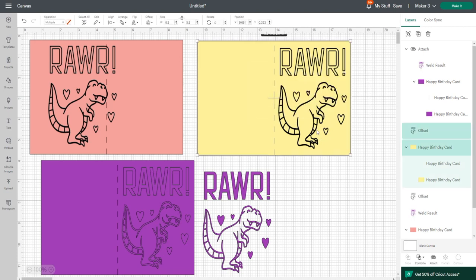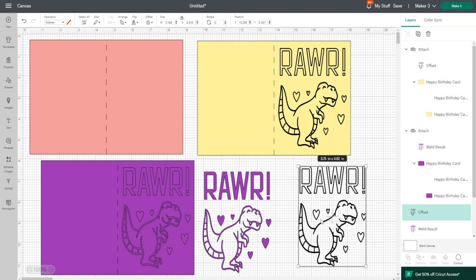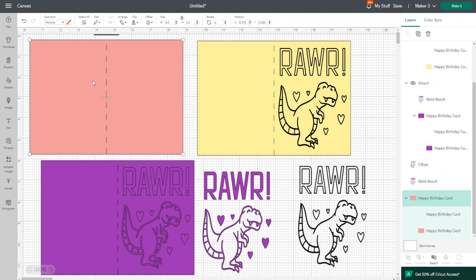I'll draw around and attach, and then my deboss dinosaur is here. He's going to go onto a separate mat; the cut version will go on the same mat as the purple card because they're the same color. But I can't color the deboss — it's determined by the color of the card — so we'll have to manually move him onto the same mat when we go to the next section. That leaves me with just my card outline. Make sure the score line is attached, and then we can go to Make It.